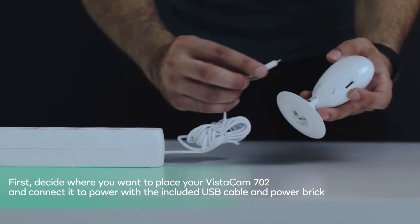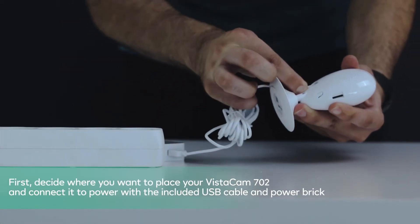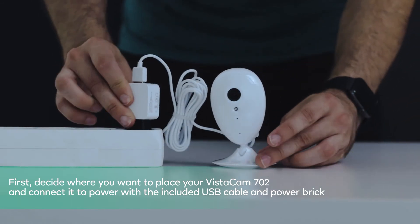First, decide where you want to place your Vistacam 702 and connect it to power with the included USB cable and power brick.